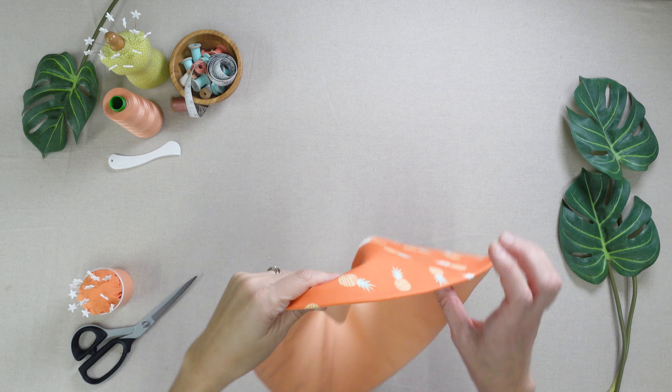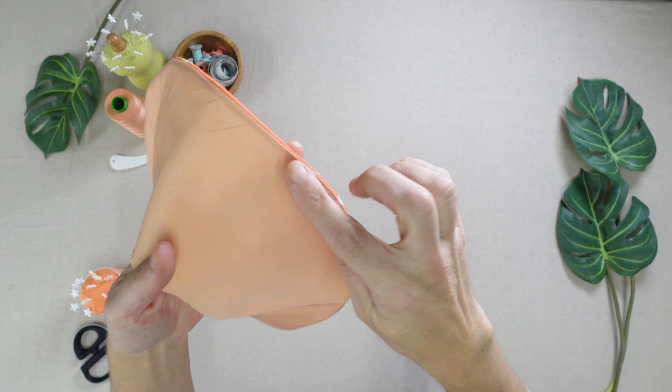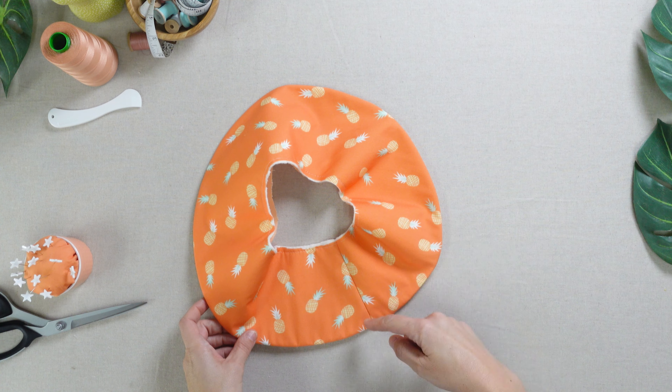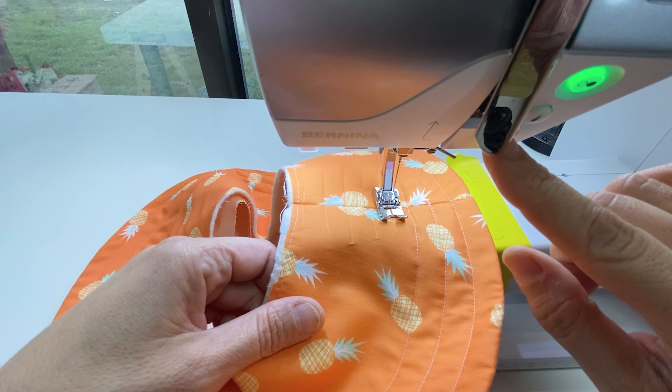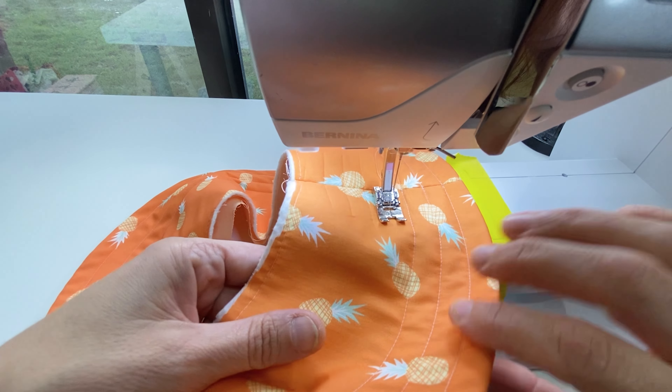Understitch the edge to keep the lining on the interior side. Turn right side out and press. You can also quilt the brim as desired to add a bit of structure to your hat. We marked our hat at 1/4 inch intervals and topstitched the brim using a bit of tape on the sewing machine as our guide. Start at the brim seam and work your way around. Backstitch and trim.